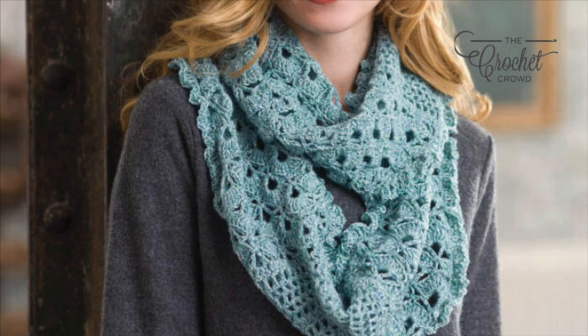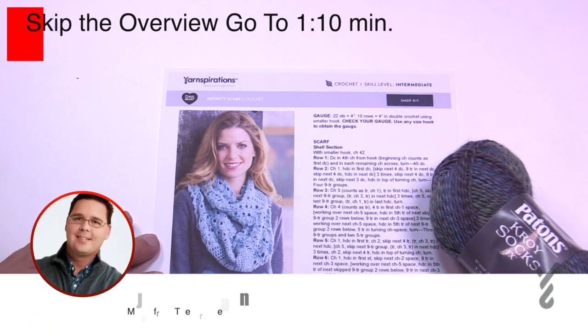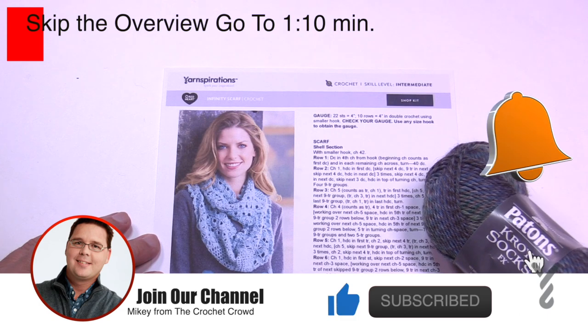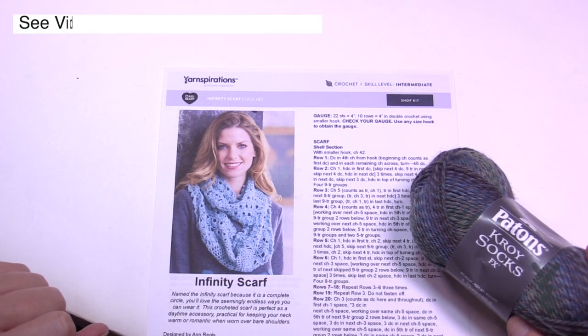Welcome back to The Crochet Crowd as well as my friends over at yarnspirations.com. I'm your host Mikey. Today we're going to work on this Infinity Scarf. This is a lightweight scarf — smart casual as a design — and you're going to see that it looks really quite luxurious.